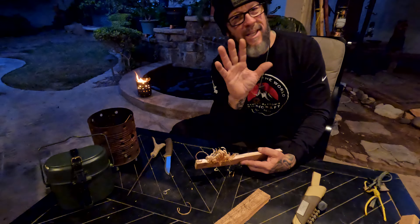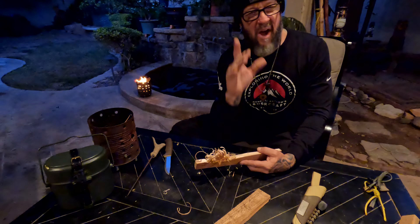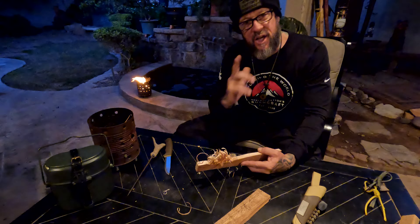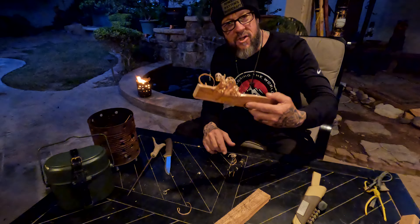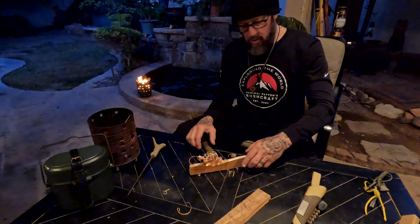All right, guys, gals, friends, family, YouTube family — Steve Pat with General Pat and Bushcraft, back with you for another super exciting video. Today's video is feather sticking and wanding, okay?